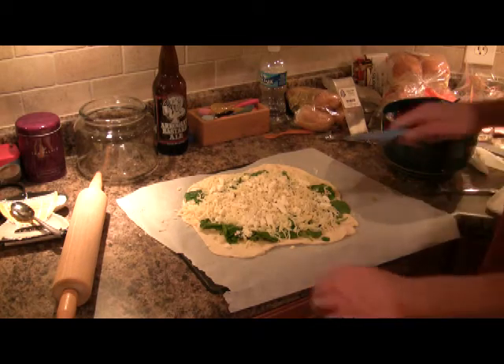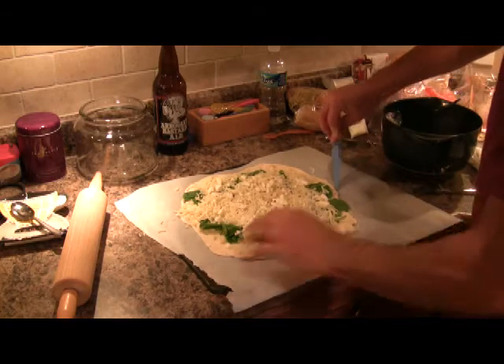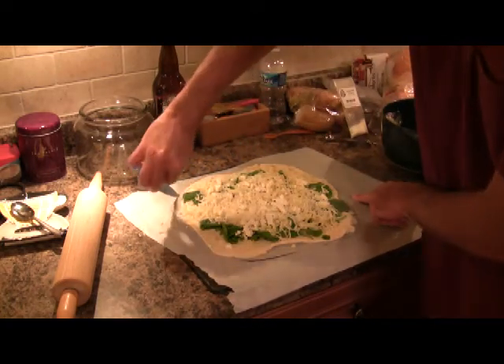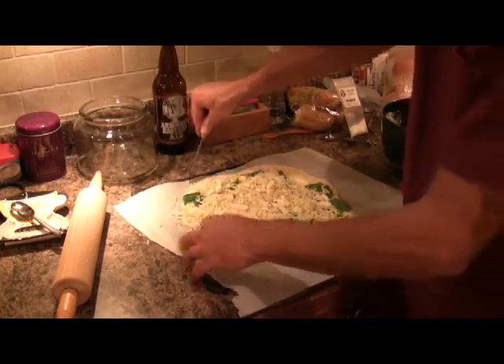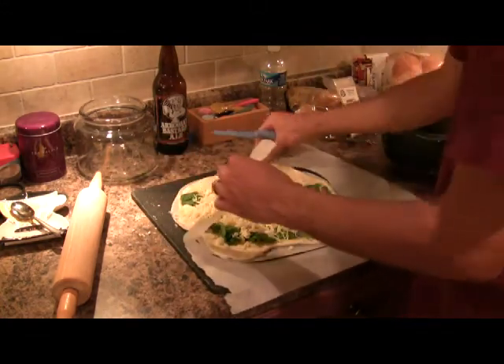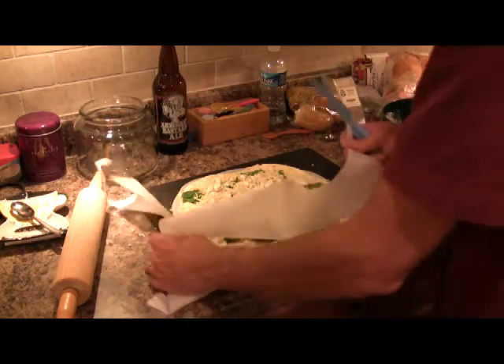Now our last step before we go to the grill is to cut out the excess parchment paper. I learned this the hard way — if you have any parchment paper hanging over the stone, it can actually catch on fire and burn, and the smoke is really bad. I've had it ruin pizzas before, so you don't have to get too close to the pizza, but as close as you can. The main thing is to make sure that your parchment paper is smaller than the size of your pizza stone.